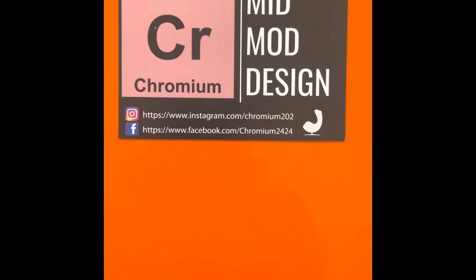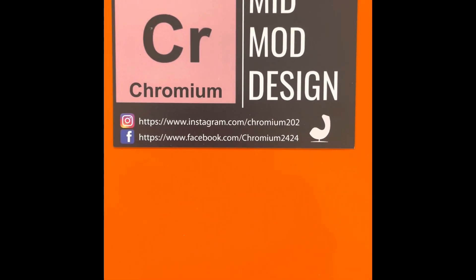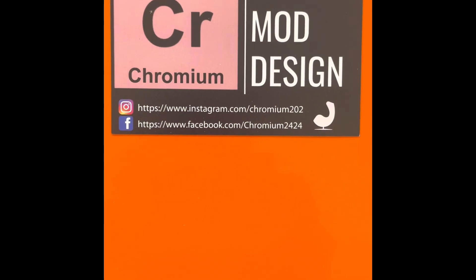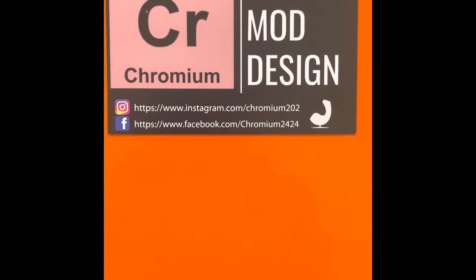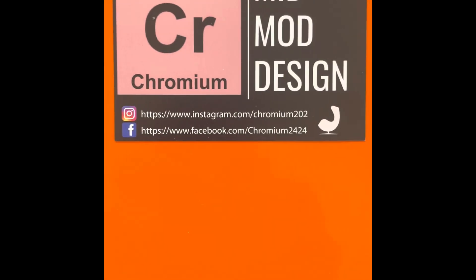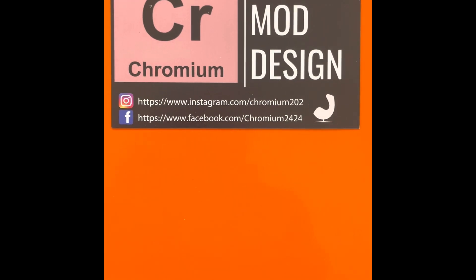With that, we're going to close off part one of the whitening video. Tomorrow we're going to do part two, and you'll see how much whitening has actually happened to the tables. We'll also talk a little bit about how to address some of the other defects on them. Thanks again — Eric from Chromium Mid-Mod Design in New Hope, PA.